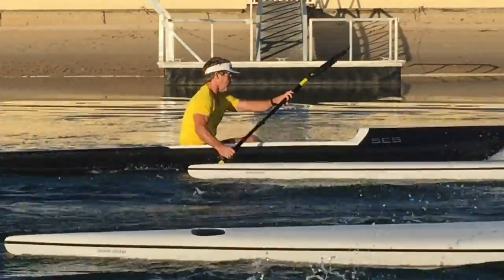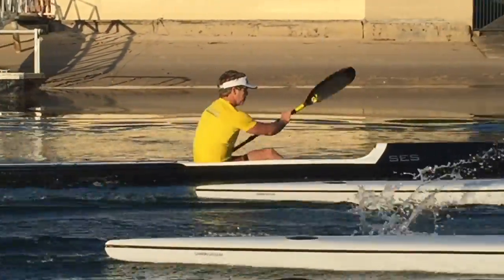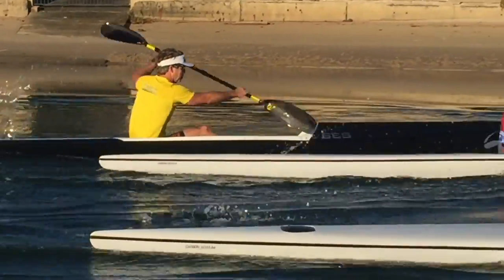Hey Warren, mate, arm height's really good, elbows are nice and high — probably a little high with the push arm.